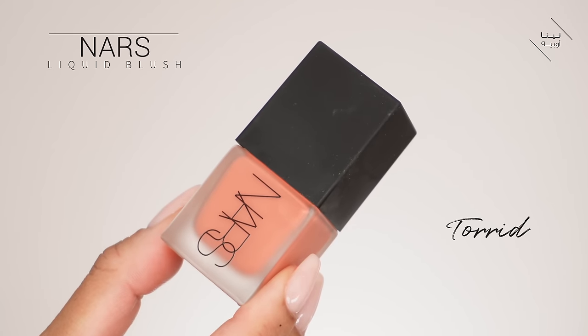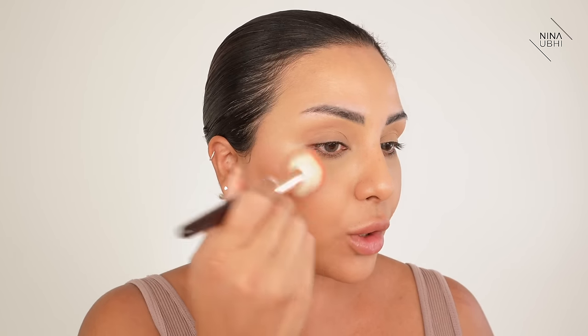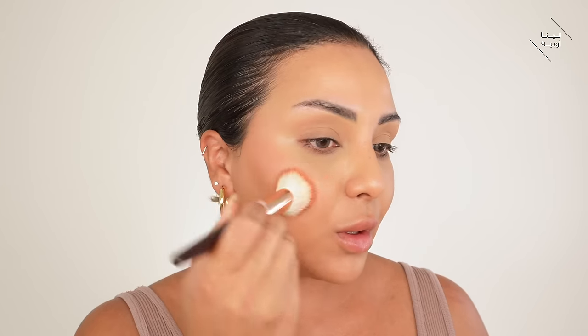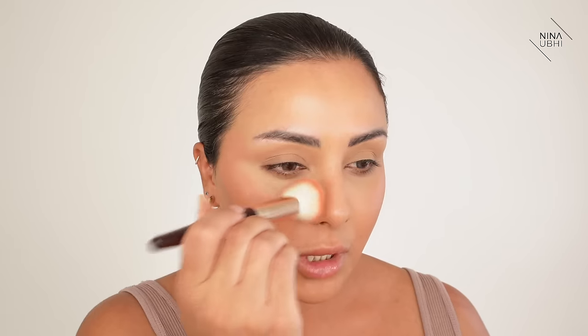Now I'm going to get some liquid blush. I'm using my NARS liquid blush in Torrid — just one pump on the back of my hand. I'm using my Charlotte Tilbury Magic Complexion brush, buffing the blush into the back of my hand with the brush, then stippling it over the top part of my cheekbone. I like how it gives a really nice summery coral finish. Coral looks amazing on tanned or darker skin. I'll also take this over the nose a little bit — it makes me look flushed.